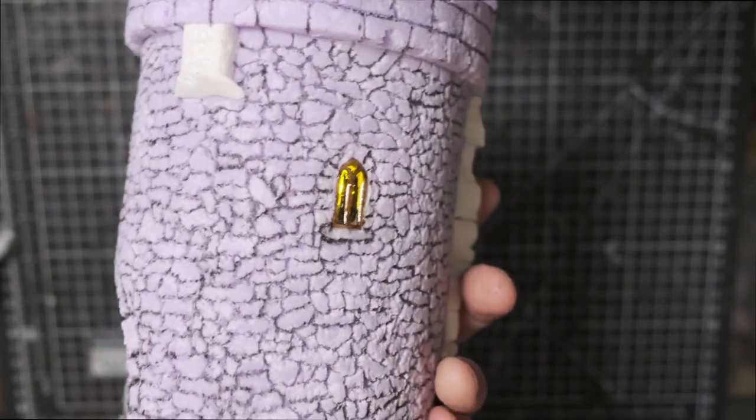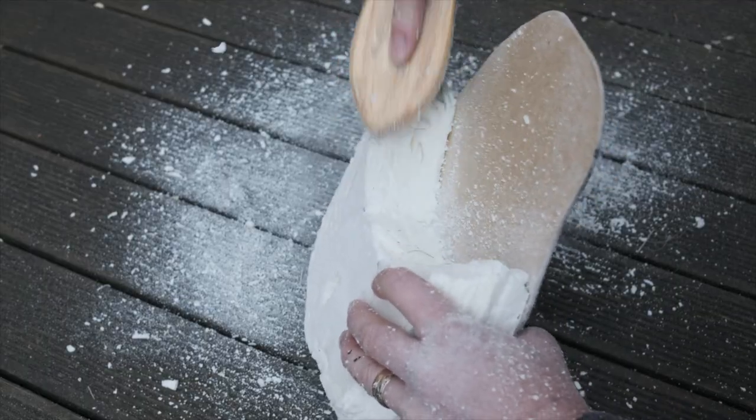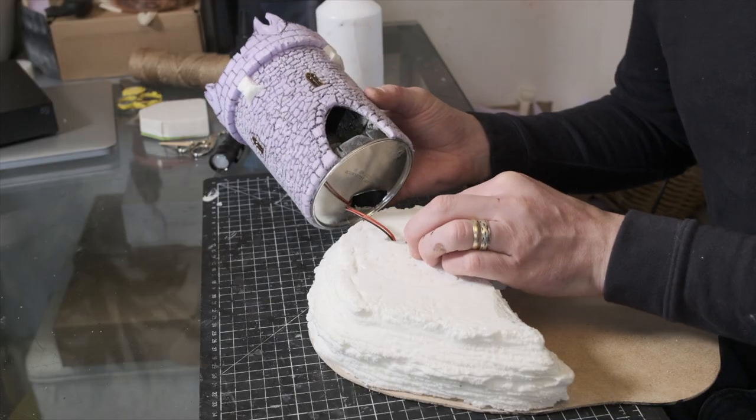A couple of weeks ago I did a video on how to make stratified rock textures by brushing PIR foam with a bristle brush. Every time I use this trick it makes me happy — it's just so easy to get really nice texture with virtually no effort.